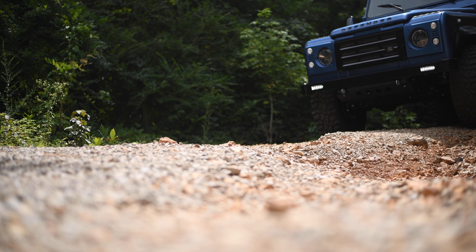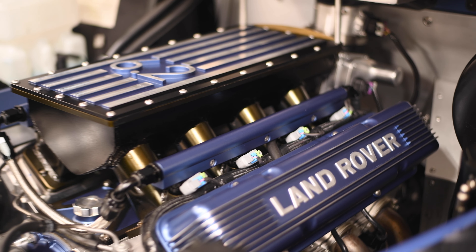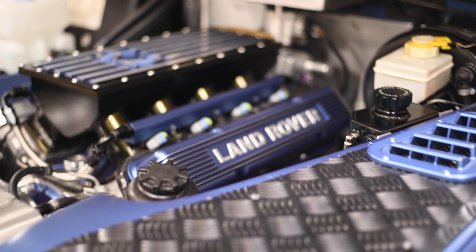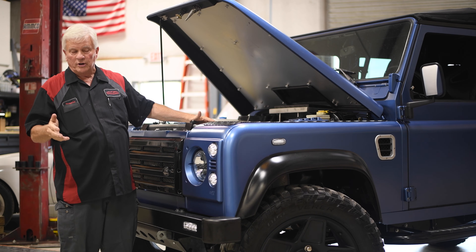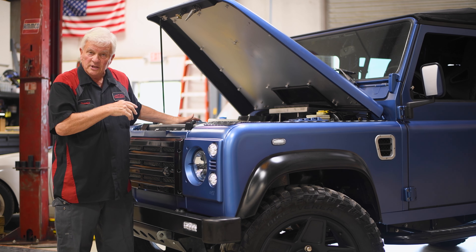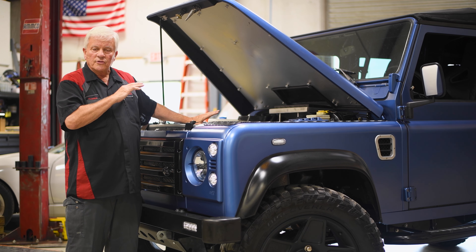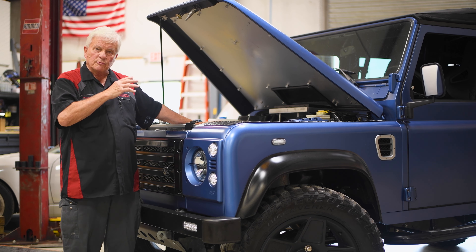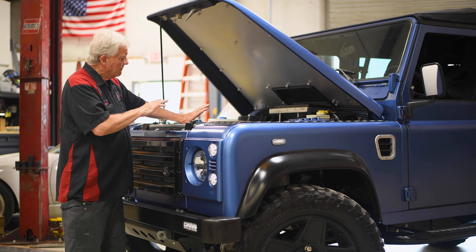We didn't do the paint and some of the exterior and interior work — that was done by a company overseas called The Land Rovers, who really did a super job. But some of the modifications and upgrades they did didn't physically fit the owner of this vehicle, so we had to come in and make alterations so that he could physically fit in and use the car. He also had a four-cylinder turbo diesel where he almost had to run the emergency flashers to get on the interstate, because it was tough to get over 60, maybe 65 miles an hour.